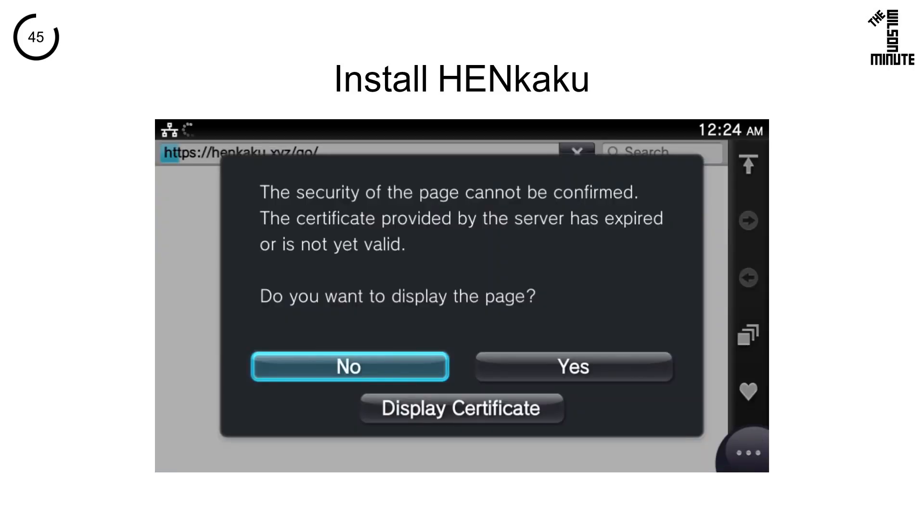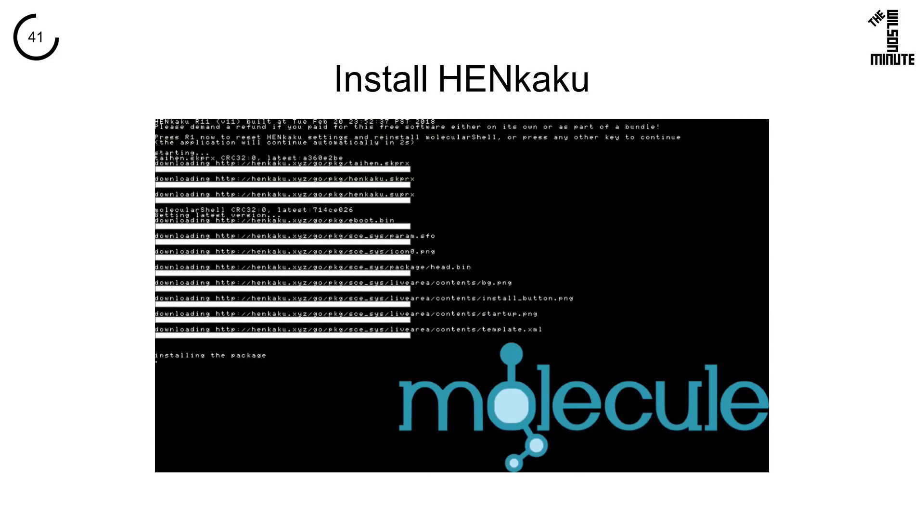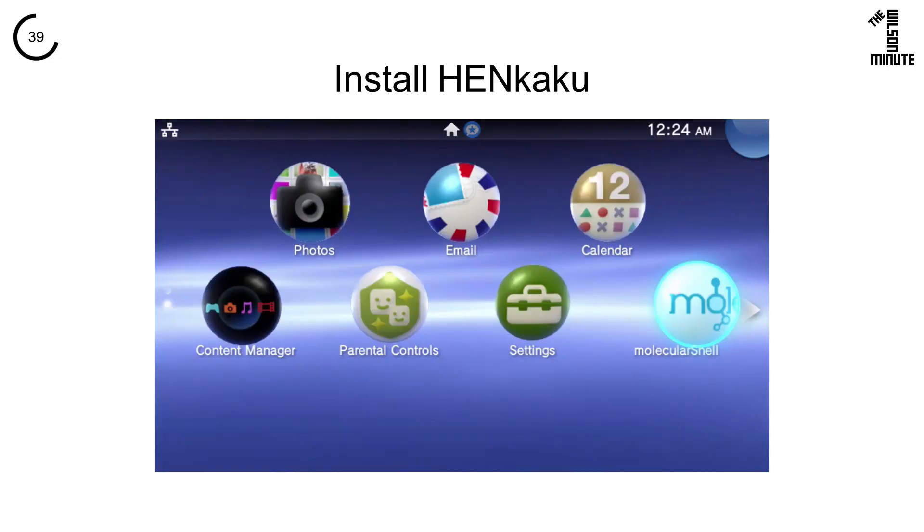If you are incredibly lucky, it will work the first time. Click yes. The Henkaku installer will load, download all of the required files, then install them and you will have the molecular shell on your live area.